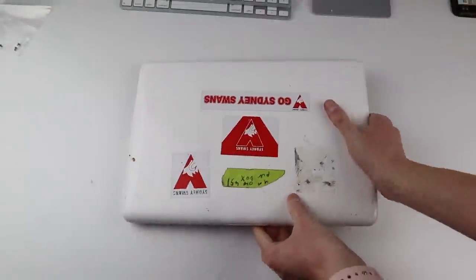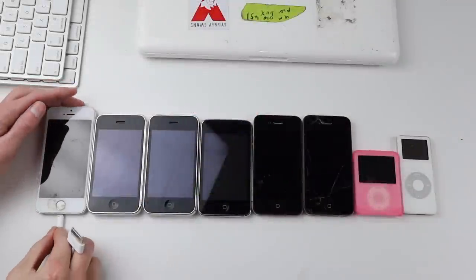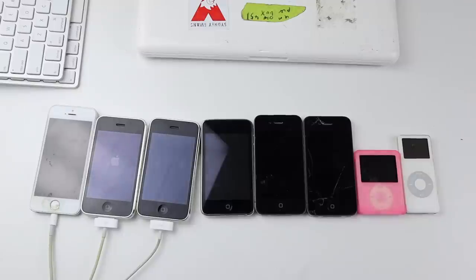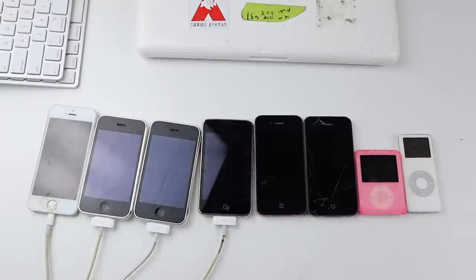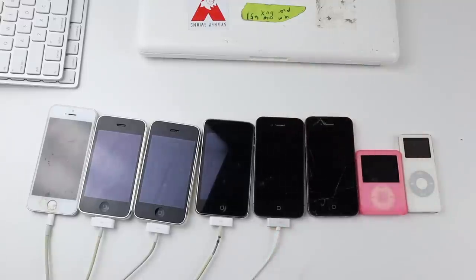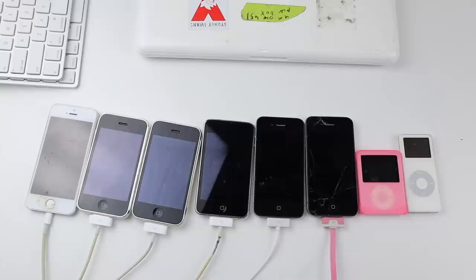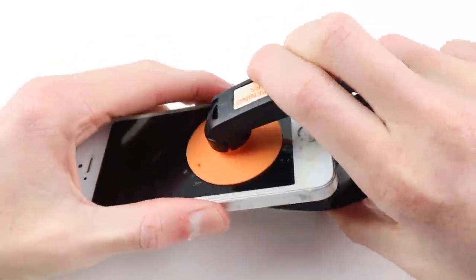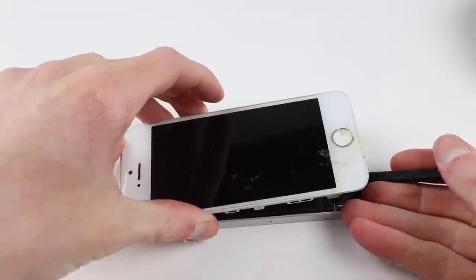And the last thing in the box is a MacBook Unibody. Now it's time to test all these devices. I'm going to plug in all the chargers, get these charged up, and then take a look at them. Some of the devices lit up as soon as I plugged them in with the battery flat symbol or the Apple logo. However, this iPhone SE didn't show any signs of life.